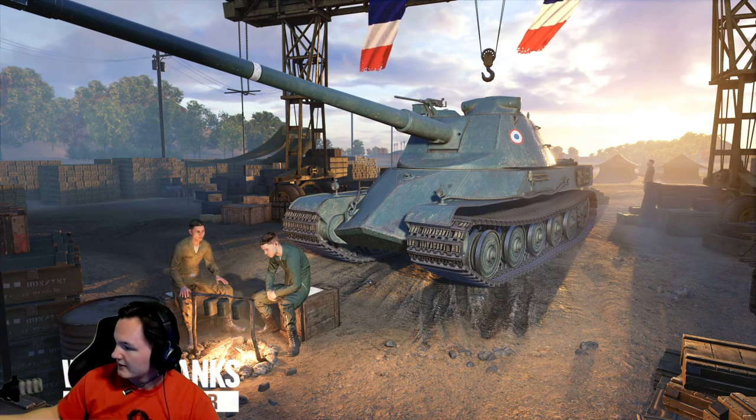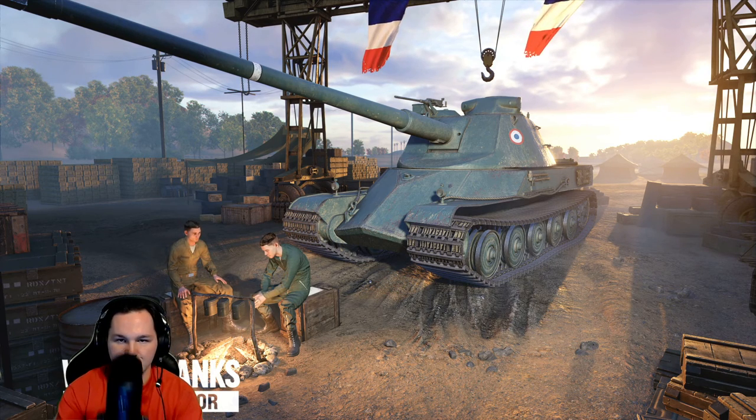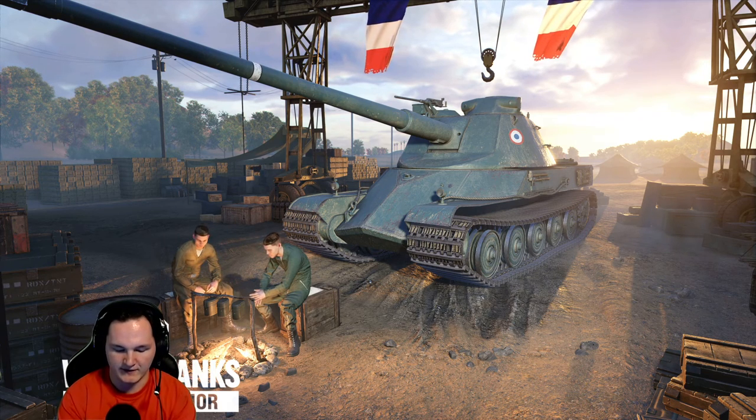XLR is the 3-pin connector you see right there. Basically it's going to be better quality than this mic — or at least it should be — by a tremendous amount. This is an all-in-one: we have our back here, we got our volume up in the front, everything on this thing.